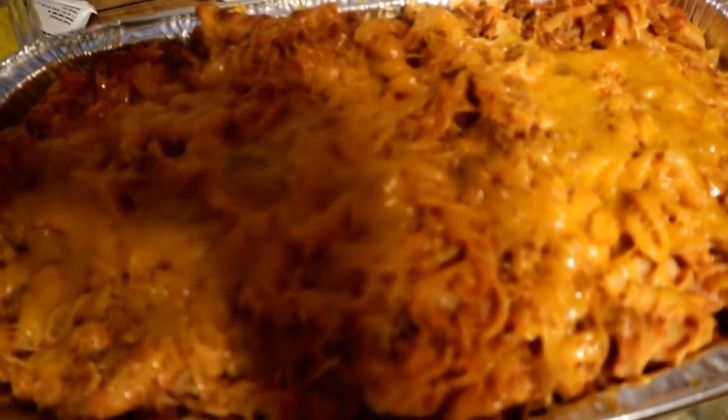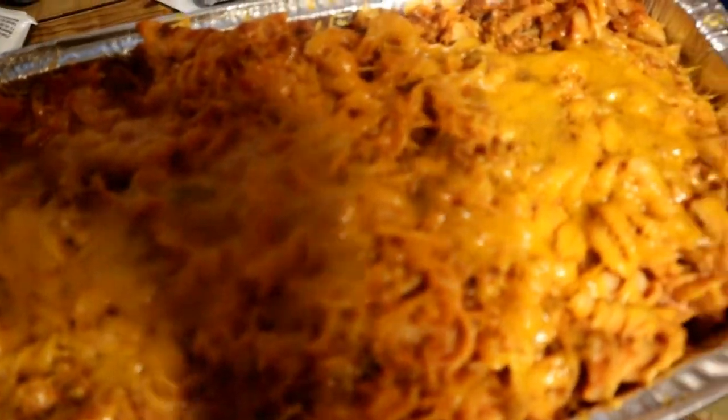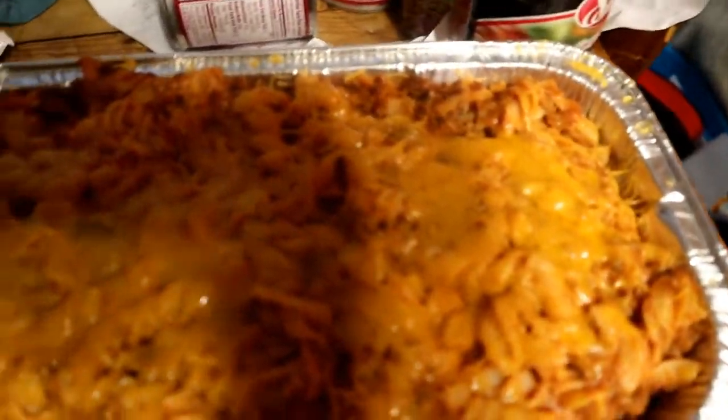Welcome back to another episode from David's Kitchen. Today I want to show you how to make this nice good lasagna pasta. Follow along with me and I'll show you how to do it.